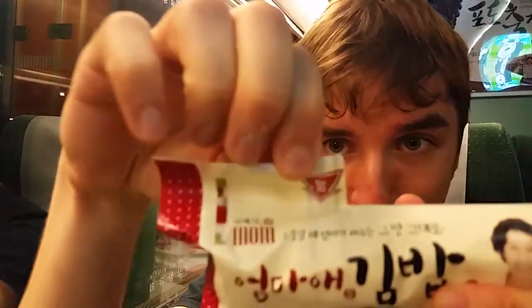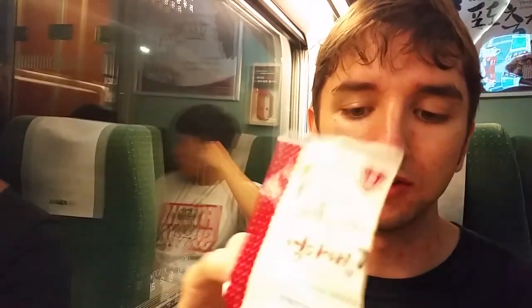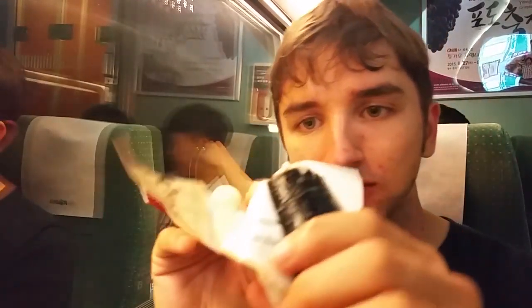Let's open up this packaging of this kimbap — it's got a nice little arrow there. Oh, there it is, it's just kind of falling out. Look at that. You can't go wrong with a bit of this kimbap.